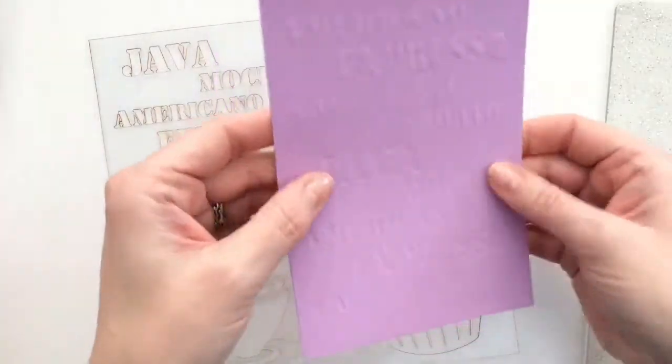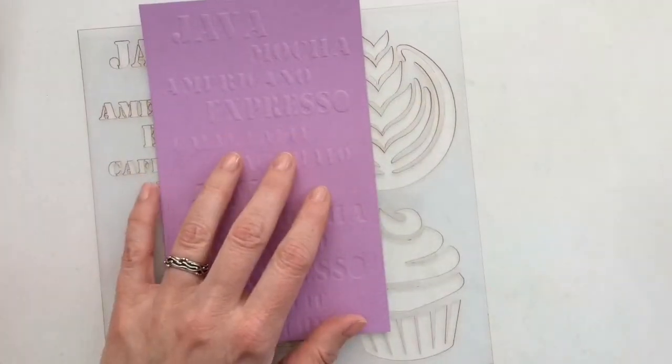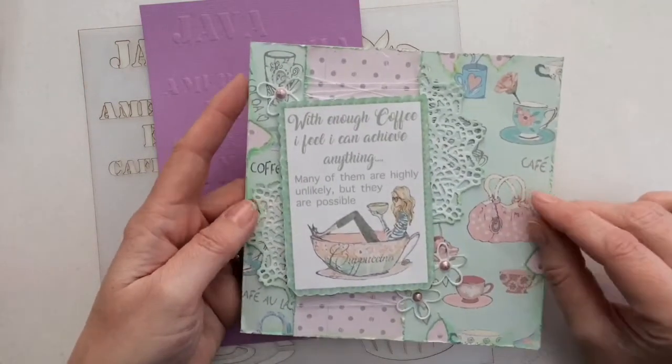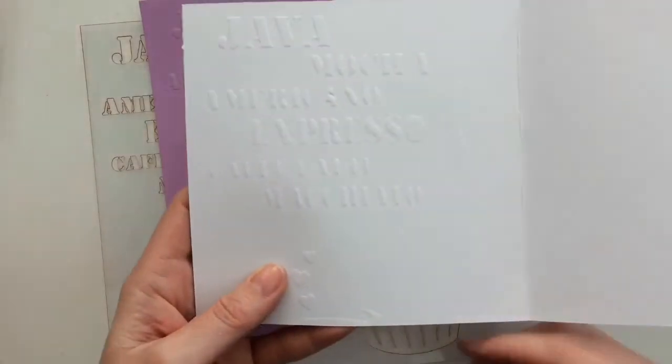You see how easy it is to get these lovely embossed impressions with a stencil. And here's how I use the stencil on a card. You know those people who love coffee — what do they always want? They want more coffee, so I have coffee words inside.